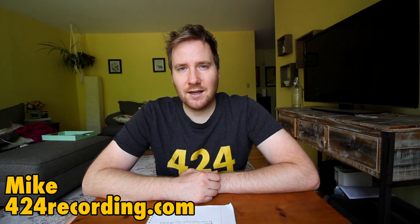Hey, it's Mike from 424recording.com. In today's video, we're taking a look at using outboard effects such as the Yamaha SPX-90 with a 4-track cassette recorder such as the Tascam 424 Mark III.